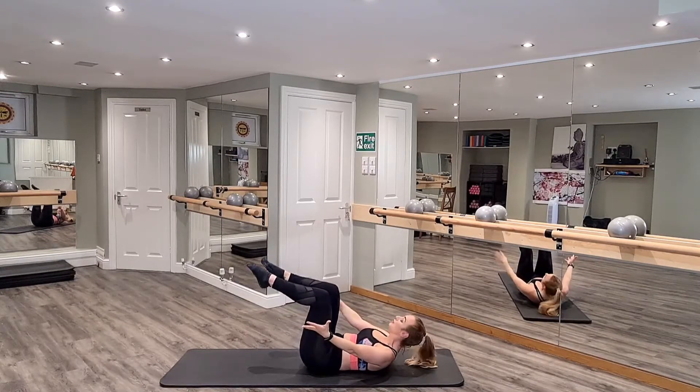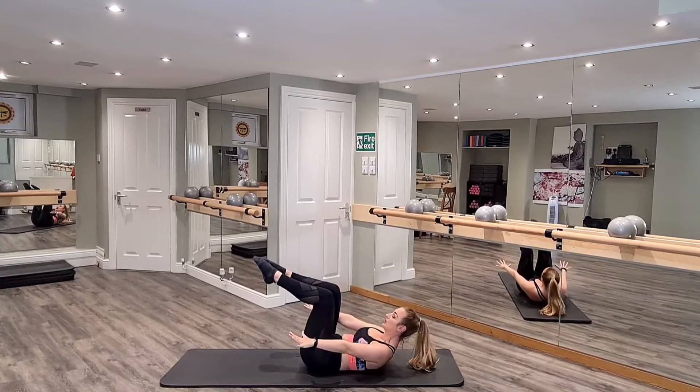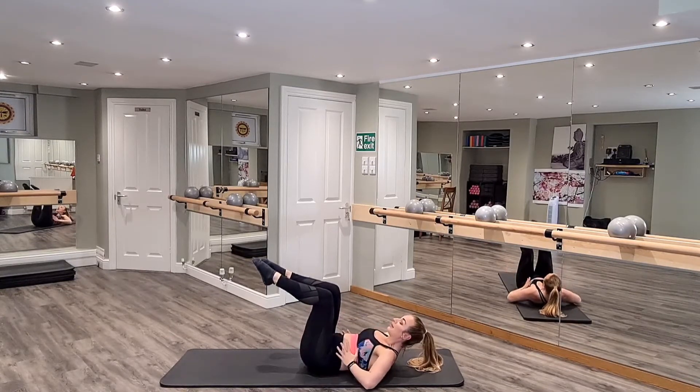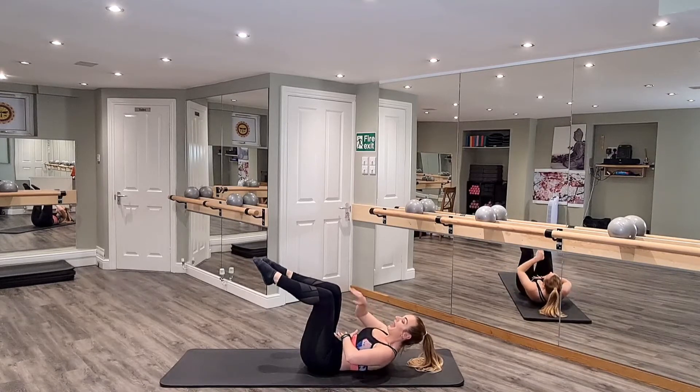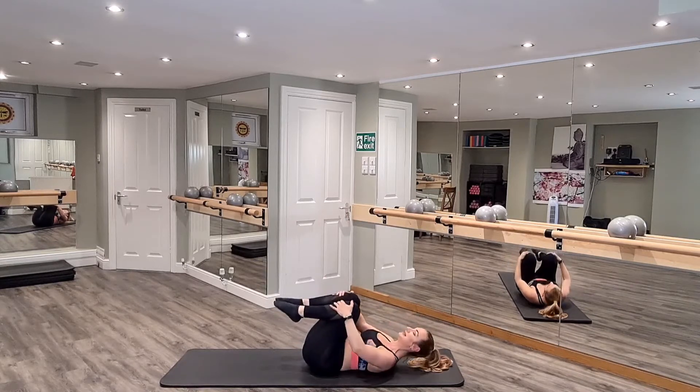Bring both knees to tabletop. Scoop deeper in those lower abs — calms down, release one inch higher. Little hundreds — go press, press, press, press, press, press. Once you're really pushing those arms down, really think about closing the ribcage, exhaling out through the mouth, keeping those shoulders relaxed. You have four, three, for two — have those knees in, head from shoulder to shoulder.